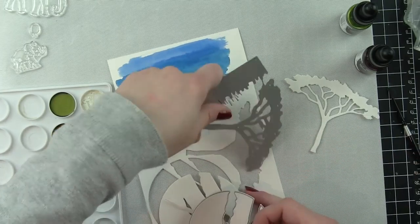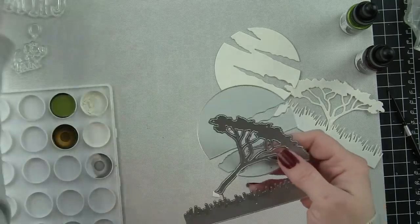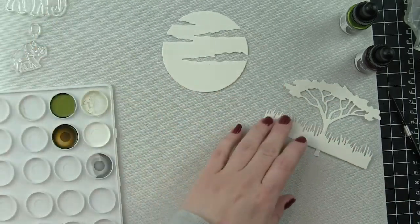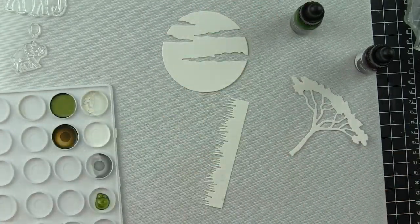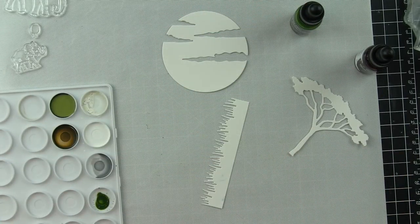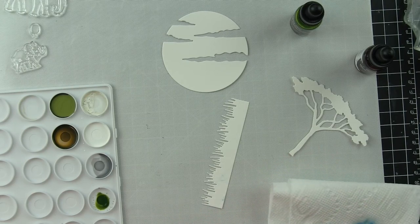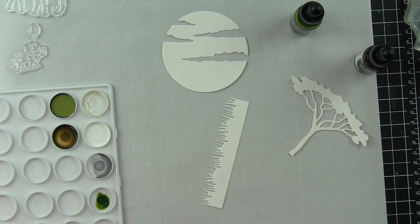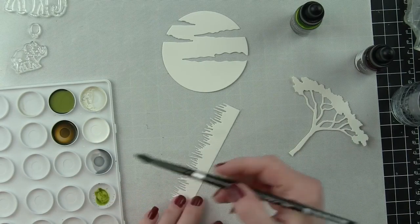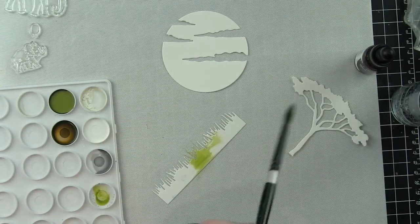In addition, I'm going to be using this awesome little thorn tree and grass image as well as the Safari Sunset. These dies were die cut from some watercolor cardstock and I'm going to be using some liquid watercolors, also brand new, part of the spring 2018 release, to color in these dies for my background and they are so easy to use.